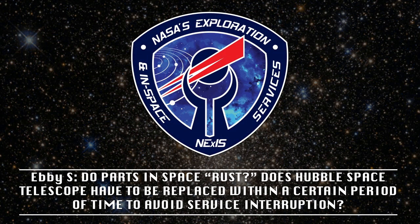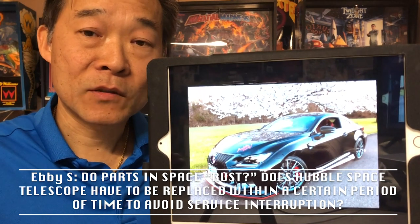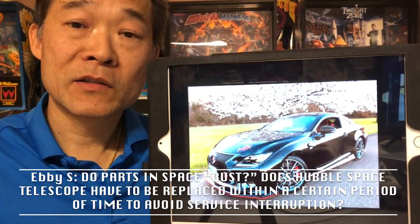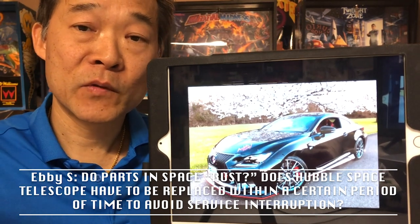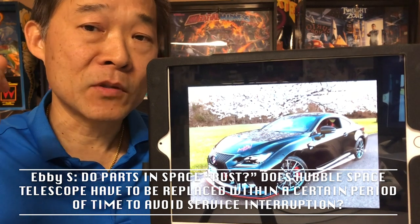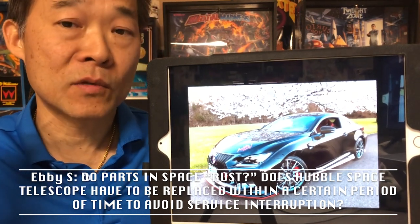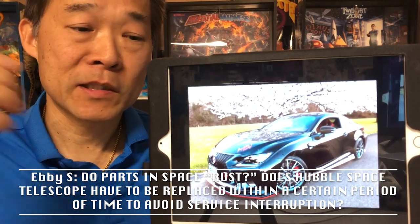Do parts in space rust? Does the Hubble Space Telescope have to be replaced within a certain period of time to avoid service interruption? That's an excellent question — it gets at the heart of all the years of work we've been doing servicing Hubble and future spacecraft. Getting back to your original question, it seems obvious to say that there's no rust in space, because there's no air. But I think there's more to that question.